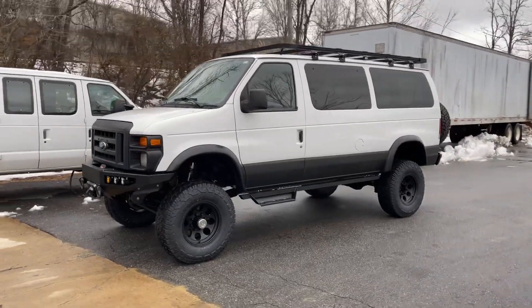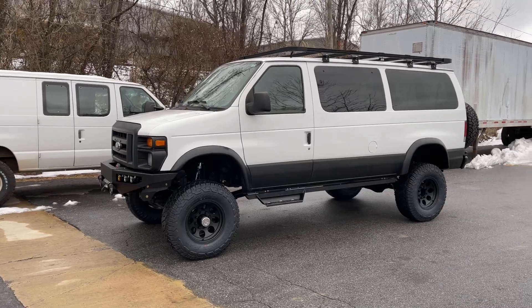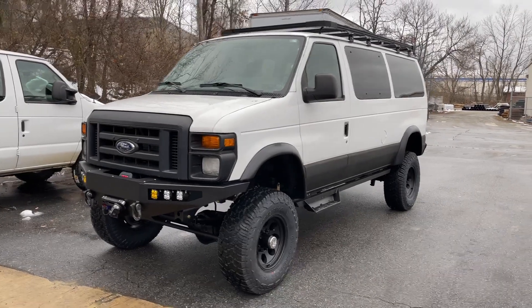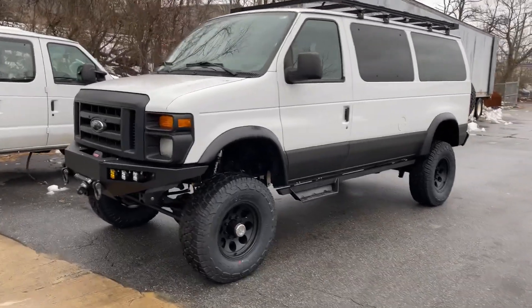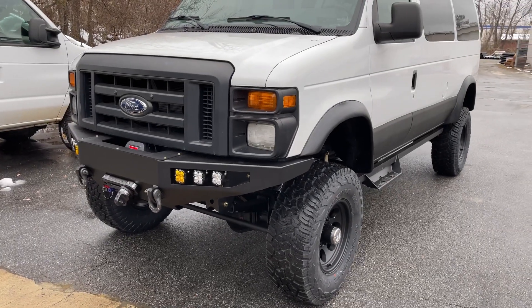Hey everybody, Chris here at U-Joint Off-Road again. Wrapping up this 5.4 wagon — came to us from Minnesota. Pretty excited for it; customer's super excited which always makes us happy. It's a 2013 E350 5.4, low mileage rig — I think it's got 30 or 40,000 miles, which is nice and getting harder and harder to find these days.